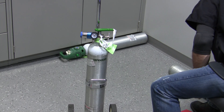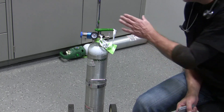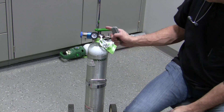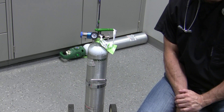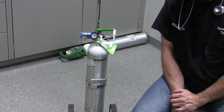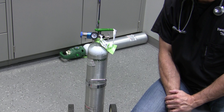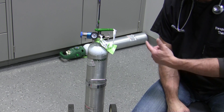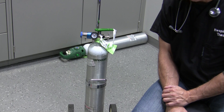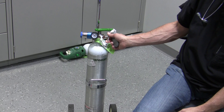The regulator is attached to the cylinder using the pin configuration on the regulator, matching with the hole configuration on the stem of the cylinder. You line the regulator up with the stem of the cylinder, slide the regulator's pins into the pin holes on the stem, and ensure that you've got a proper seal between the inlet of the regulator and the outlet of the stem of the tank.